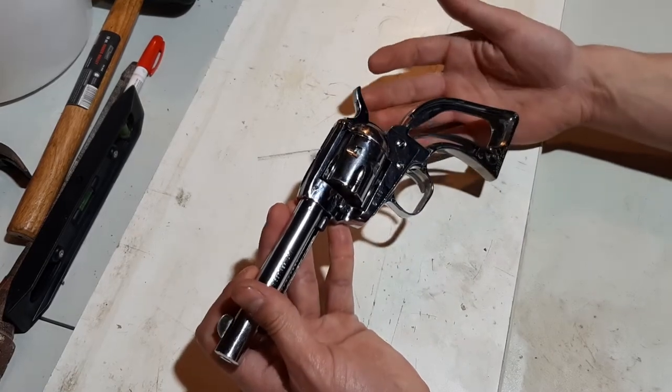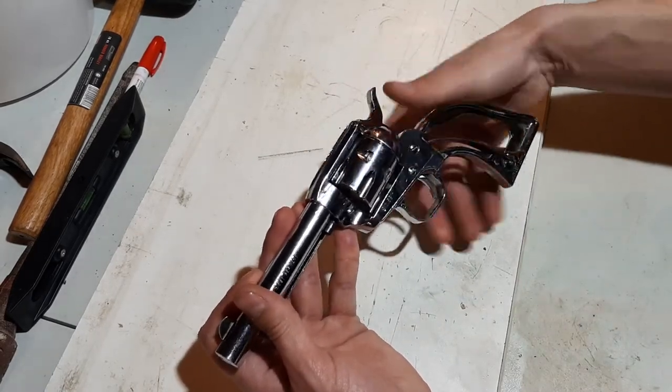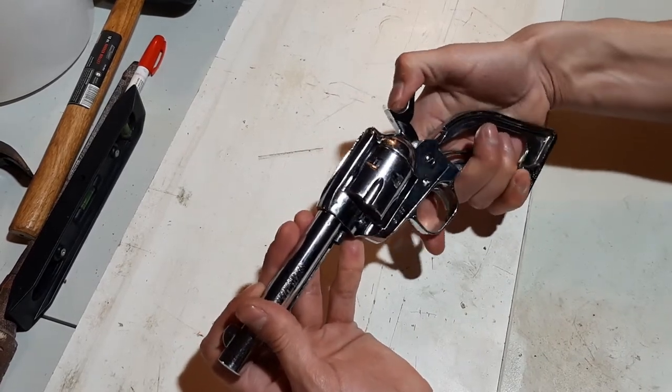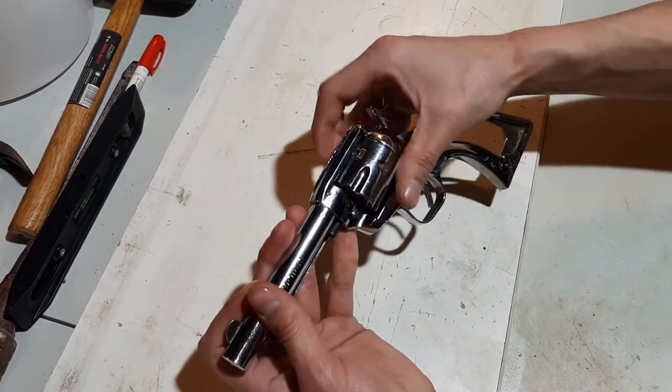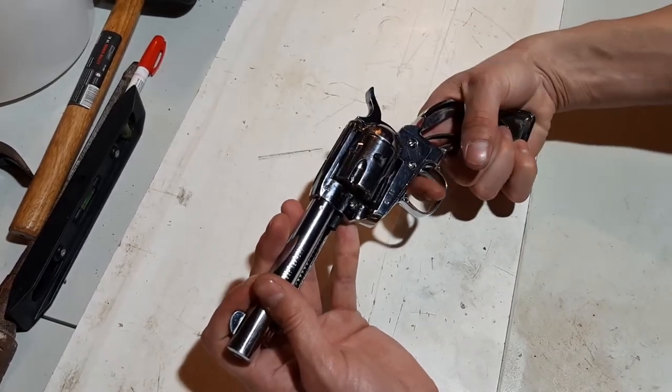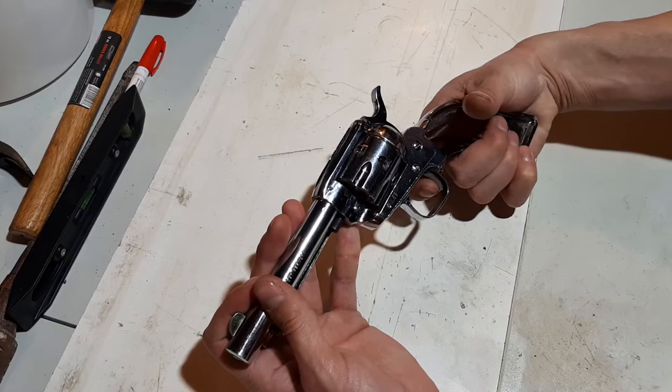Basically when I got this gun about a week or so ago, it was seized up. You couldn't half-cock it to rotate the cylinder, and you couldn't even move the trigger.